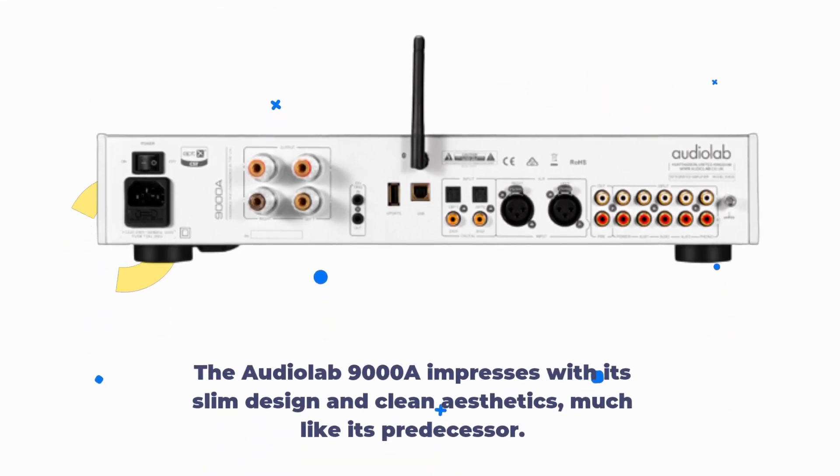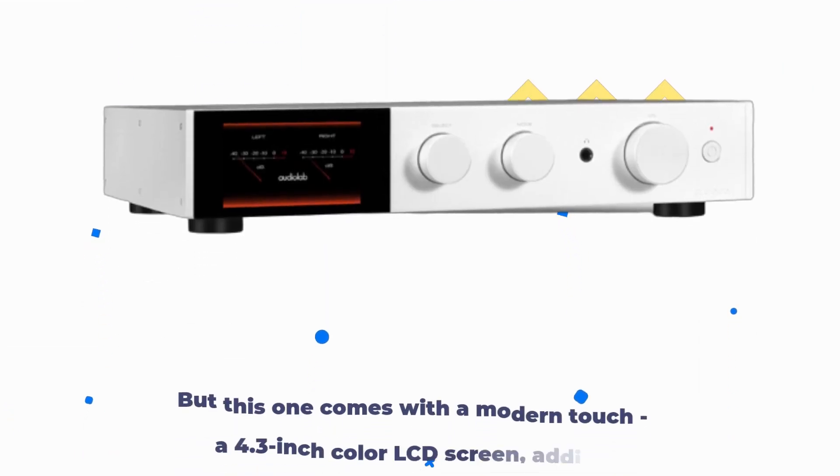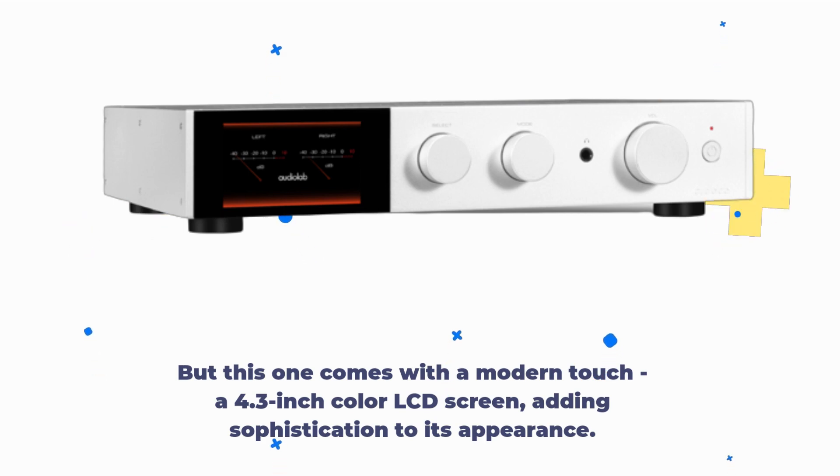The AudioLab 9000A impresses with its slim design and clean aesthetics, much like its predecessor. But this one comes with a modern touch: a 4.3-inch color LCD screen, adding sophistication to its appearance.